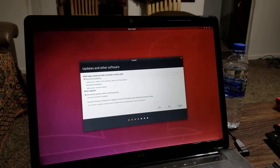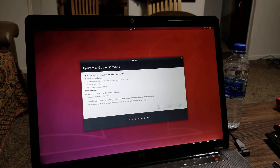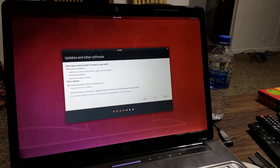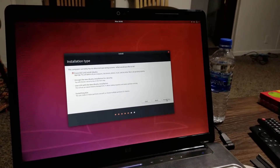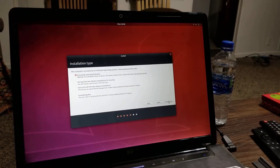We'll go with a normal installation. We can always update later if needed. We select 'Install now', erase disk, and install Ubuntu. I don't want to drop anything.